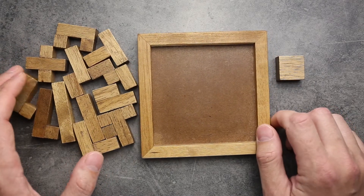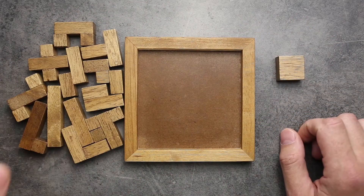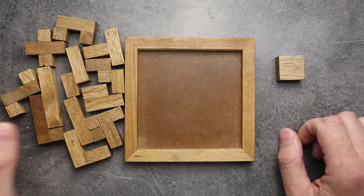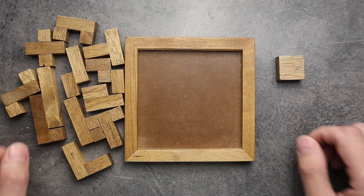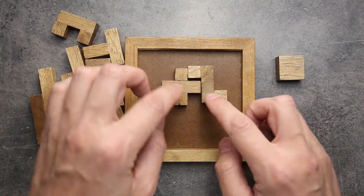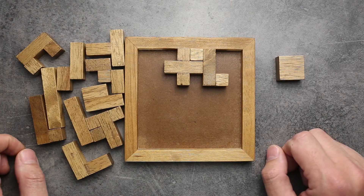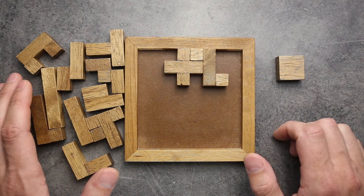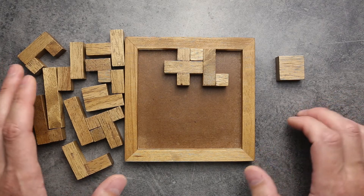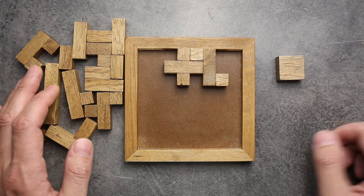This puzzle is so unique and has so many different solutions that in this video I will show you only how to solve it inside this square frame. But next week I will make a video about other different variations of playing with this puzzle. So to solve this puzzle, you have to put all the figures inside this square. I'm not going to show a spoiler alert this time, just because this puzzle has thousands of different solutions — if I show you one, it doesn't matter, because if you try to solve it yourself, there is only a small chance you will make the same solution.